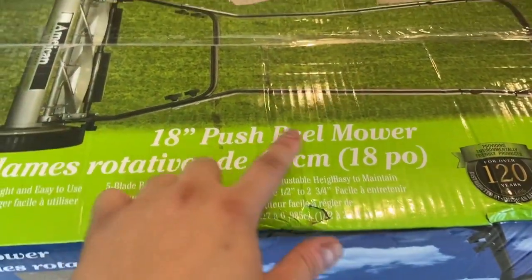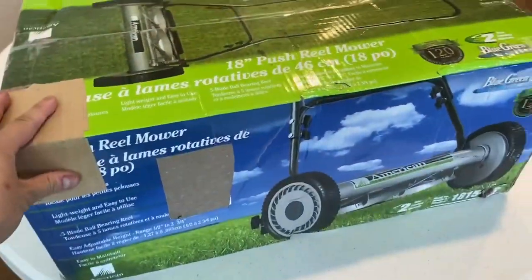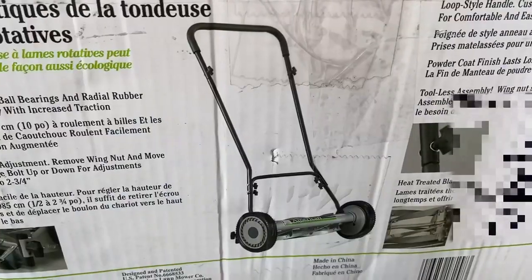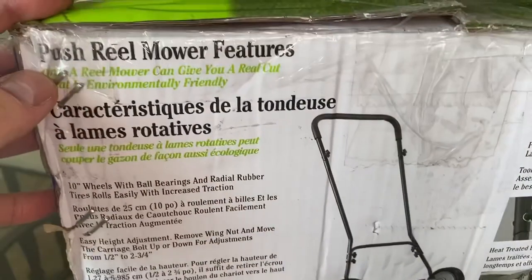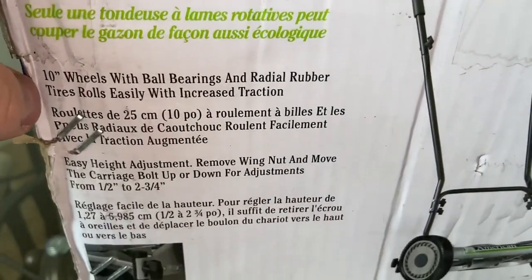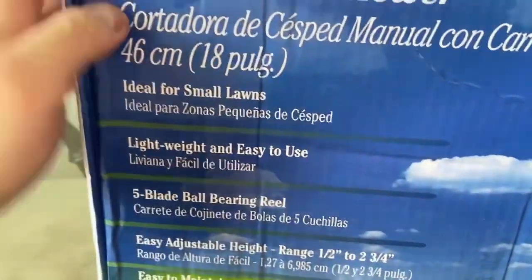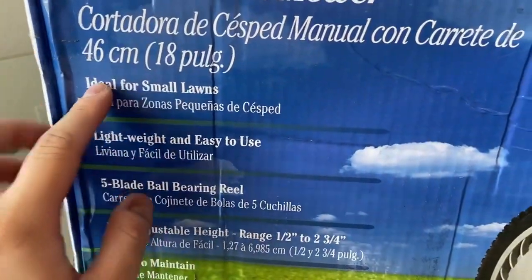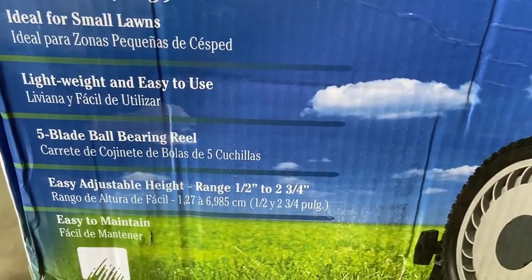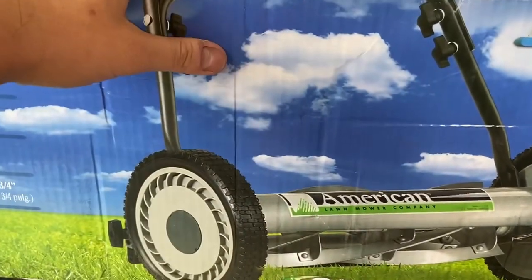This is an 18-inch push reel mower. Here's a picture of it at the top, and here's what it looks like on the side. Push reel mower features: only a reel mower can give you a reel cut that is environmentally friendly. 10-inch wheels, adjustable height, heat-treated blades — five blades to be exact. Ideal for small lawns, lightweight, and easy to use. Easy to maintain. This is the 1815-18 model.